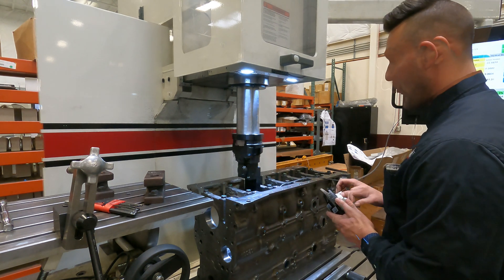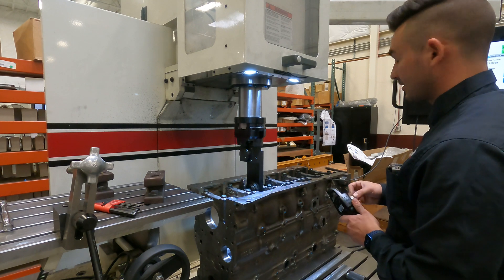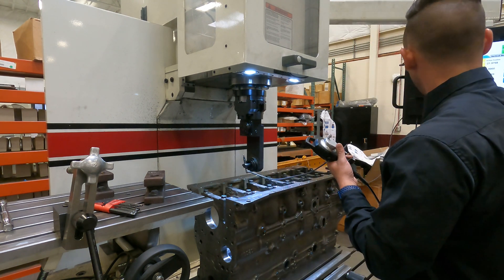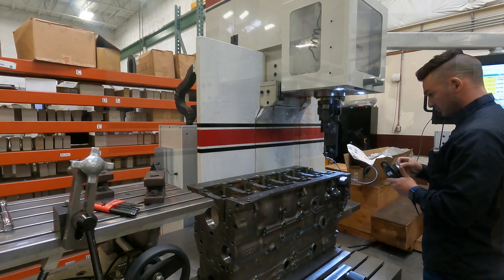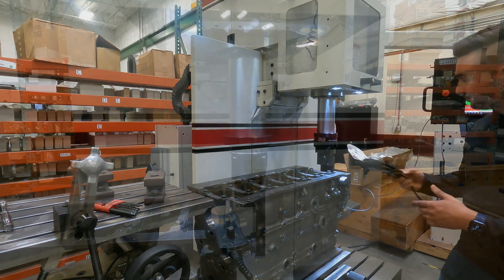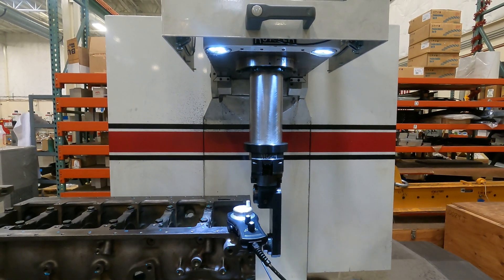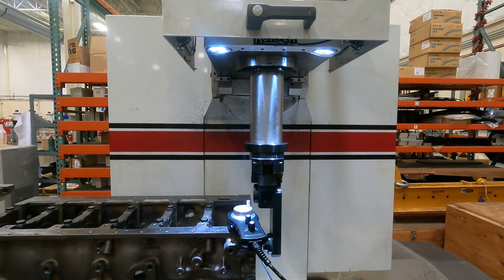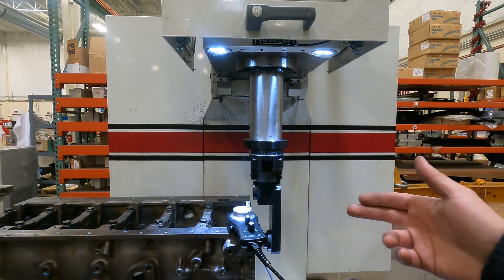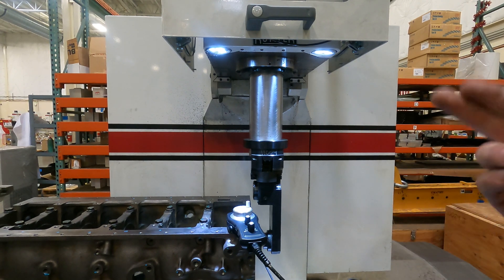Once you have Y and Z set and stored as zero, we just want to come up and move out to our other bore. We've saved Y and Z zero. Now that we're clear and free, I like to do a move-to command — so I'll move to zero on Y and move to zero on Z. This should be the same Y and Z position as we were over there.